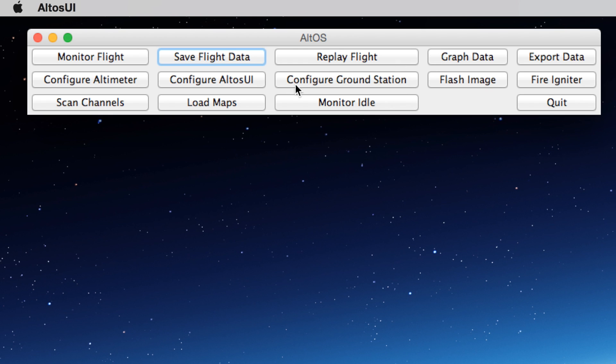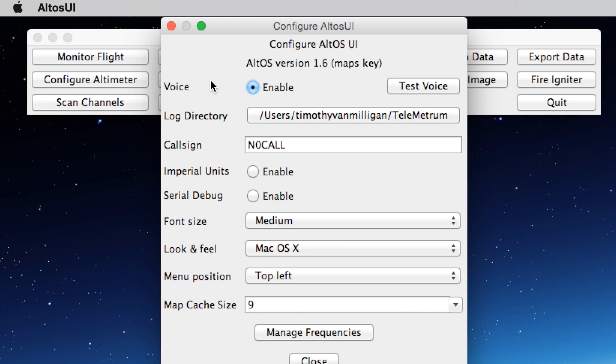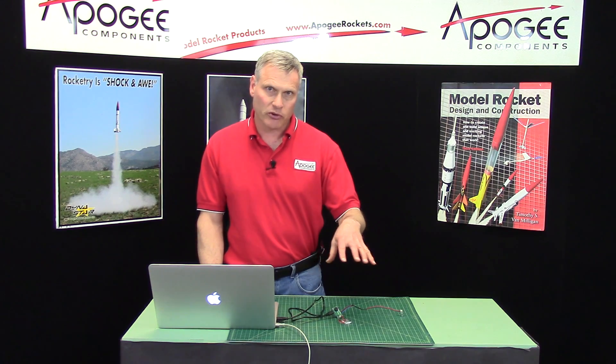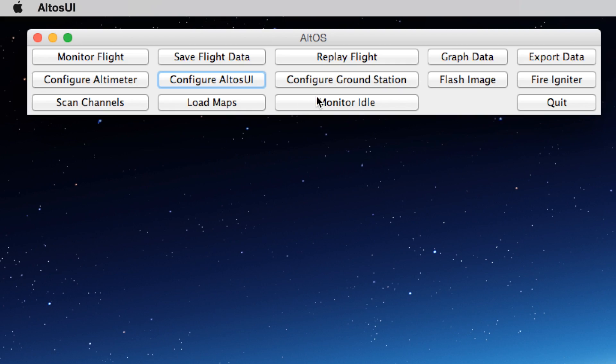Now I can go to some of the other buttons here. 'Configure AltOS' is kind of like user preferences — I don't need to change anything. 'Load Maps' is if it has GPS on board; some of the other Altus Metrum devices do. 'Monitoring Idle' — don't need that. 'Ground Station' — no. 'Replay Flight' — no. But I can graph the data.